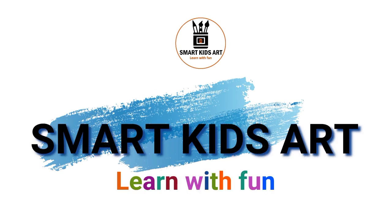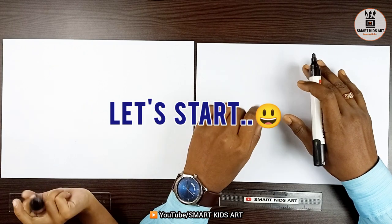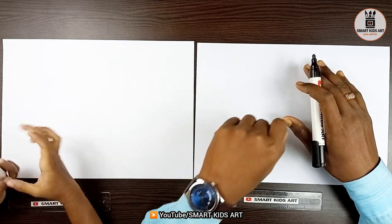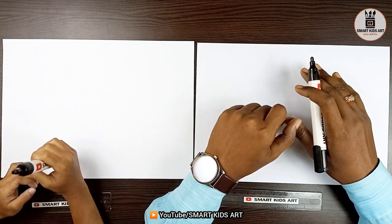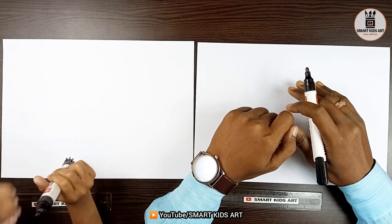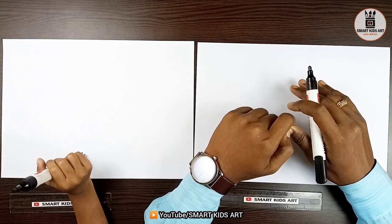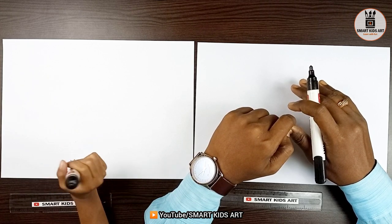Hi, welcome to Smart Kids Art. Let's learn with fun. Hi Aditi. Hi Papa. So, today we are going to learn how to draw an umbrella. Okay Papa. Do you know how to draw an umbrella? No. Let's get started. Yes.